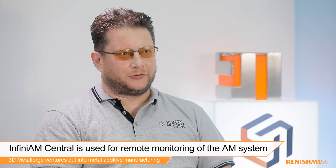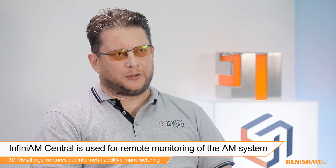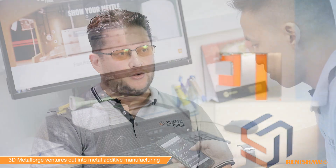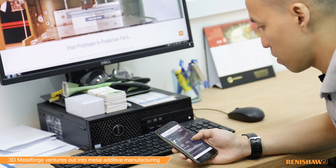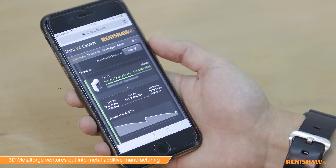So we use Infini AM Central to monitor the printer as it's running. We use it to check the powder, print run, and to make sure that no alarms have gone off for any critical conditions during the print. At the moment it's fairly useful for tracking that, but we think that as we expand the number of printers it will become even more important so we can track a range of printers during mixed productions.